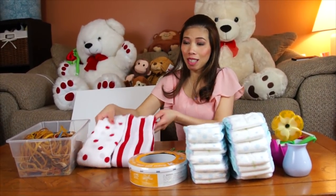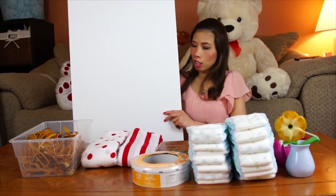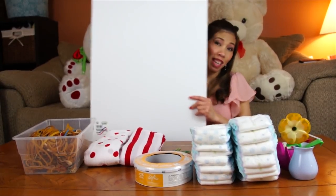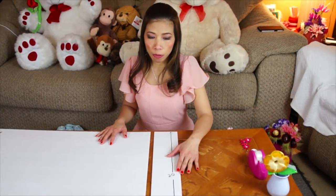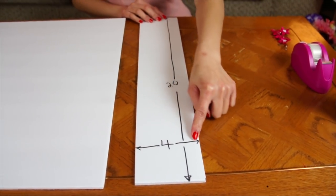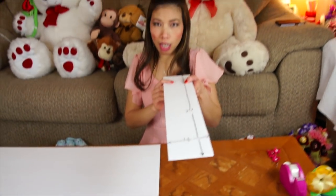We're also going to use foam board. Some people have been asking what foam board looks like — here's what it looks like. First, you're going to cut the foam board like this: make a line that is 4 inches wide and 20 inches long. You're going to cut two of these.